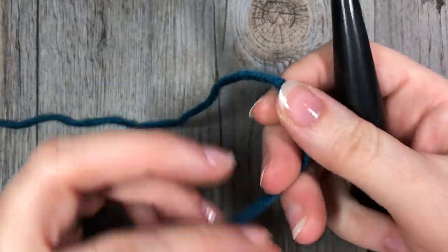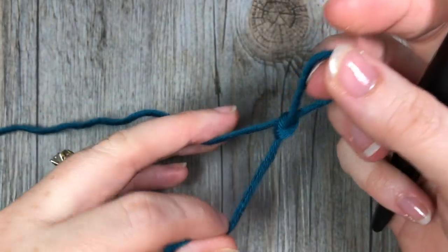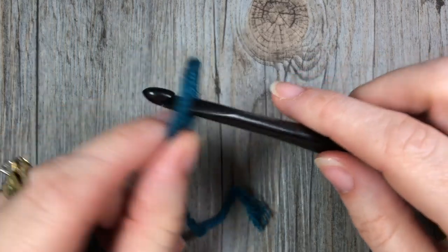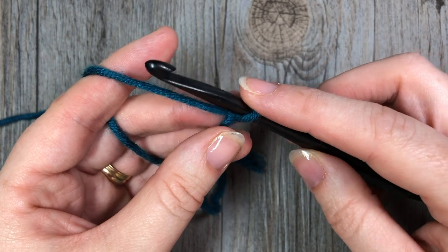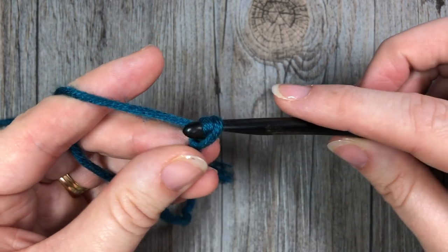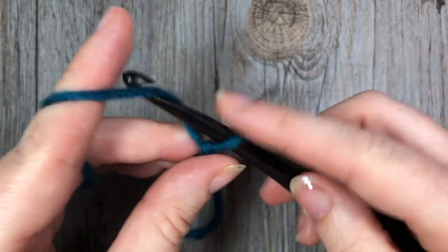For our feather stitch today we're going to start off by making a foundation chain. This stitch is worked in rows and your foundation chain can be any even number of stitches. Today I'm going to start with 20 chains.